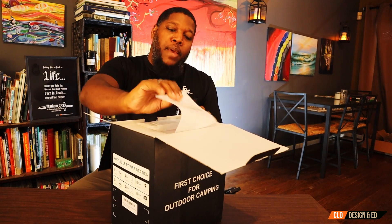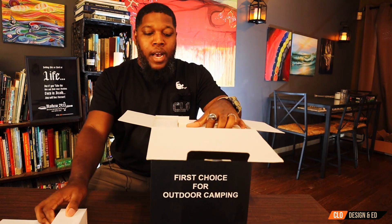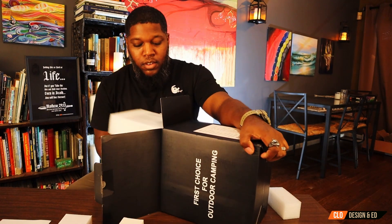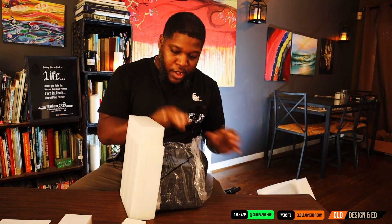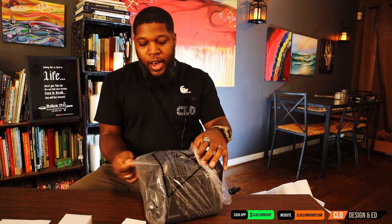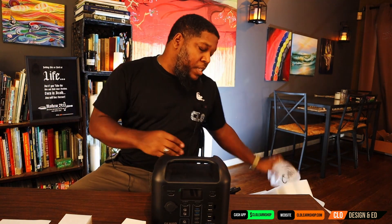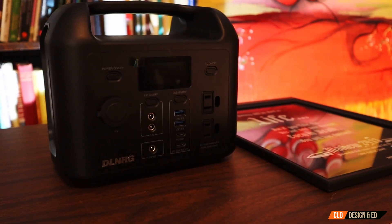Right off the bat you have your manual here. We got one box, two box. Nothing else in the box. Now I've been wanting to get one of these for a while. I do have a solar setup, but these types of things help supplement that and they're really worth the value — you save a lot of money on utilities by supplementing with something like this.